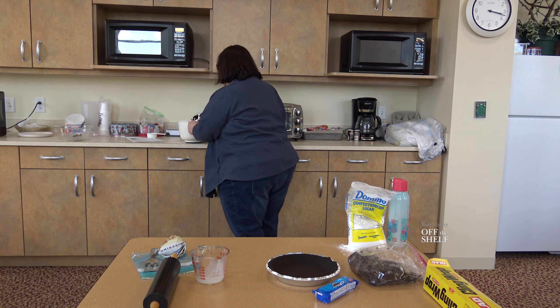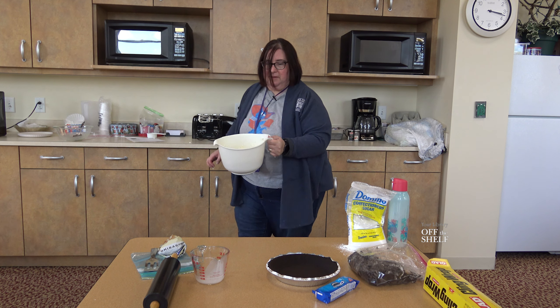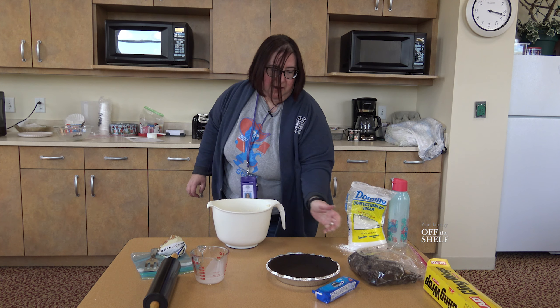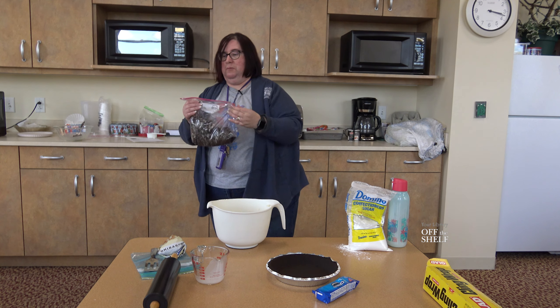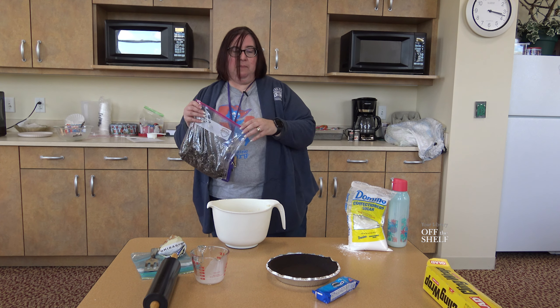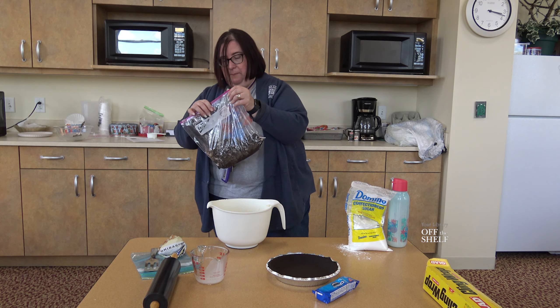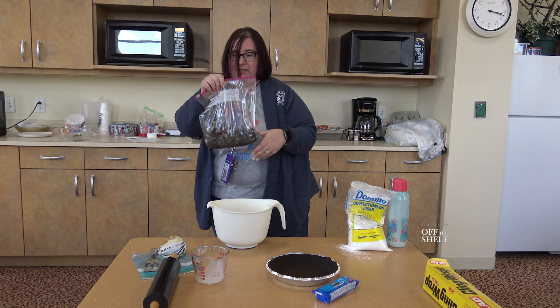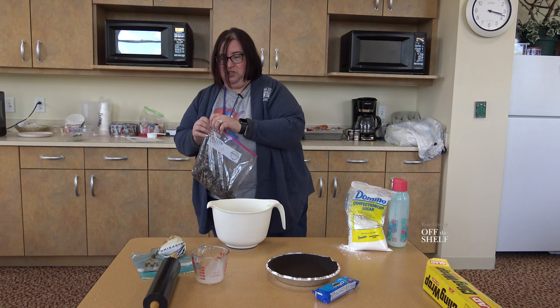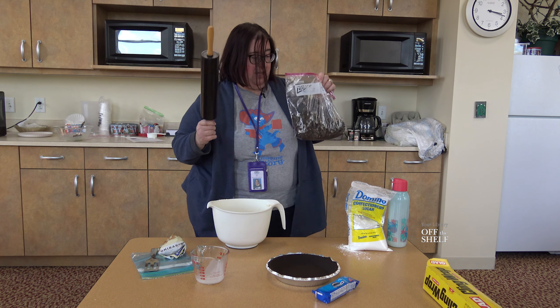It is all blended and thickened up. The next thing you're going to do is take your Oreos, put them in a bag, and crush them. Leave out about five or six to put on top to make it look pretty, but crush up the rest. I just used a rolling pin to crush them in the bag.